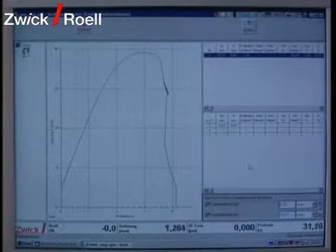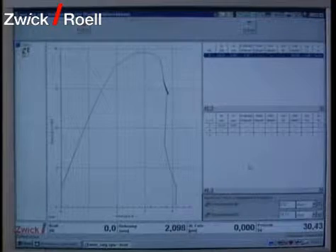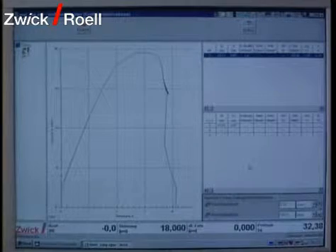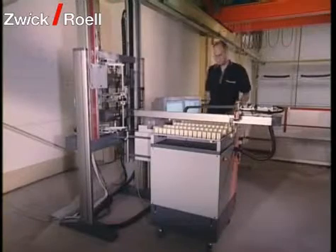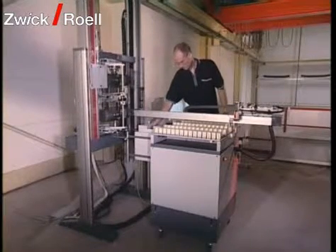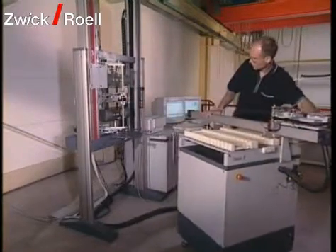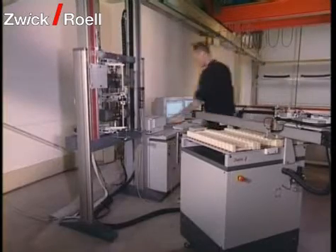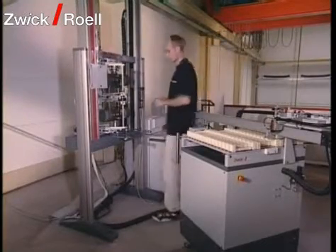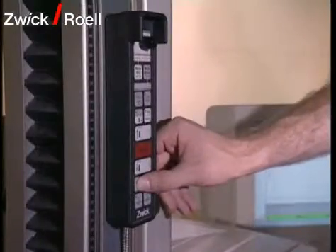The results are shown on the screen and printed out. Optionally, they can be transferred to a host computer. In addition to automatic testing, manual testing is possible. The specimen feeding system is then decoupled from the testing system, and the operator can control the sequence of the tensile test with the remote control.